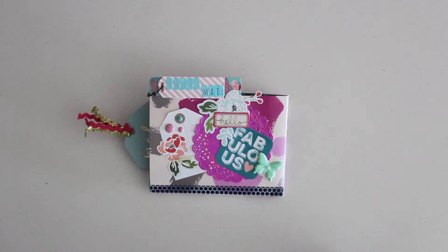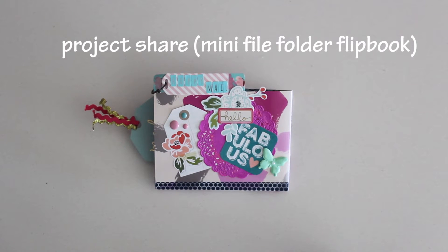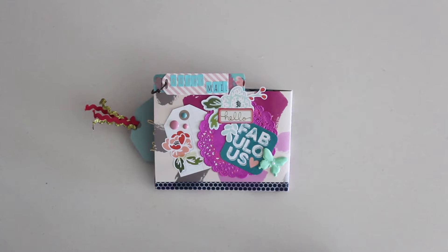Hi guys! Welcome back to Karamia's Corner. Today I'm doing a project share of this new flipbook I made. It's a mini file folder flipbook. I was inspired by Little Hot Tamale's video tutorial — I'll put a link below in the information box. So let's have a look.